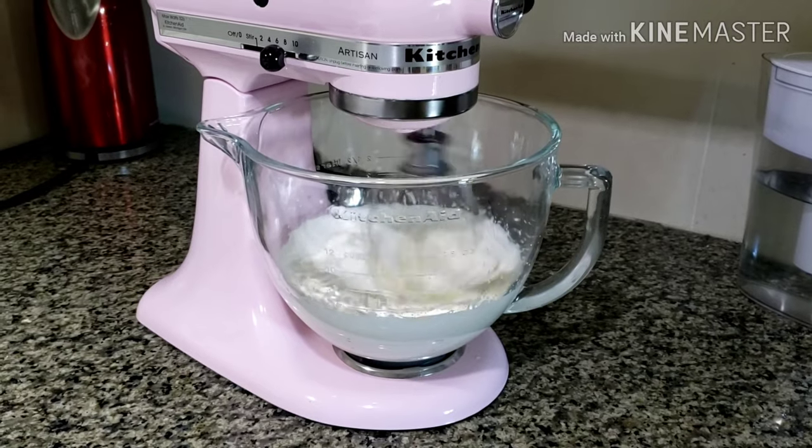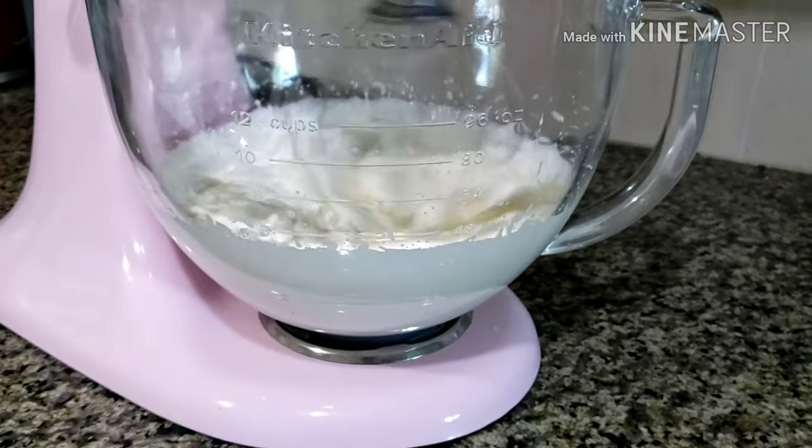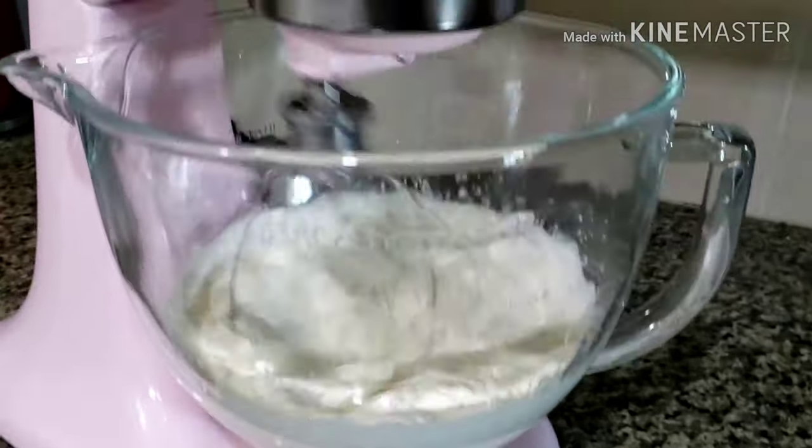While waiting, I also make my own whipped cream using whipping cream, vanilla, salt, powdered sugar, and powdered milk. Or you can use store-bought whipped cream.